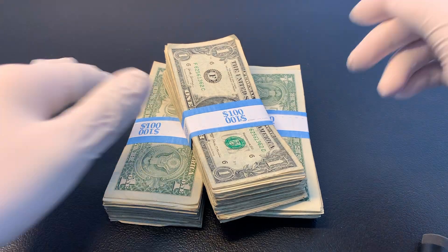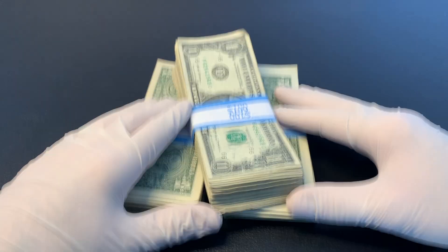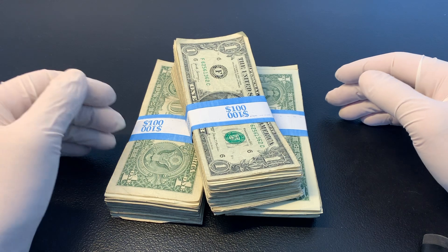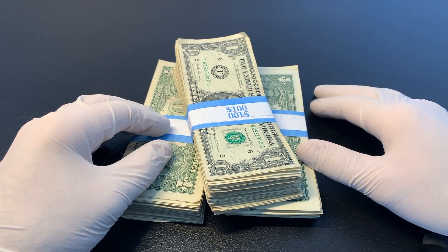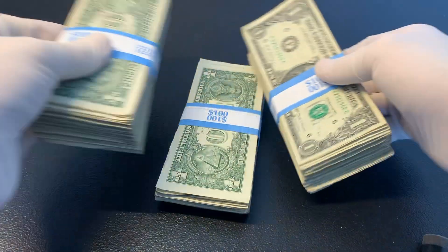Hey everyone, today we are going to be searching through three bank straps of $1 bills, so $300 total, and we're going to be looking for cool serial numbers, old currency, any errors on the bills, and we're going to be looking for star notes. So I will go ahead and get started.